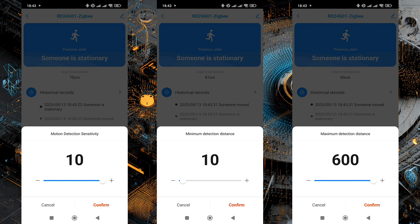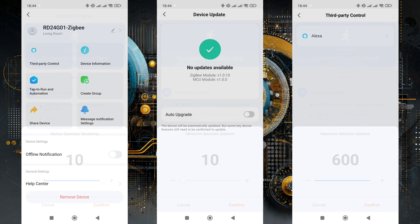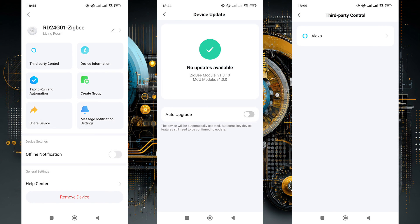Available settings include sensitivity for stationary presence and movement, adjustable from 1 to 10 — the default is the maximum, but for real use it can be lowered. You can also set the detection range from 0 to 6 meters. Keep in mind that the sensor detects movement through obstacles like furniture and walls, so settings need to be fine-tuned experimentally. In the General Settings menu: declared compatibility with Amazon Alexa, firmware version check, sharing options, offline notification, and device removal.